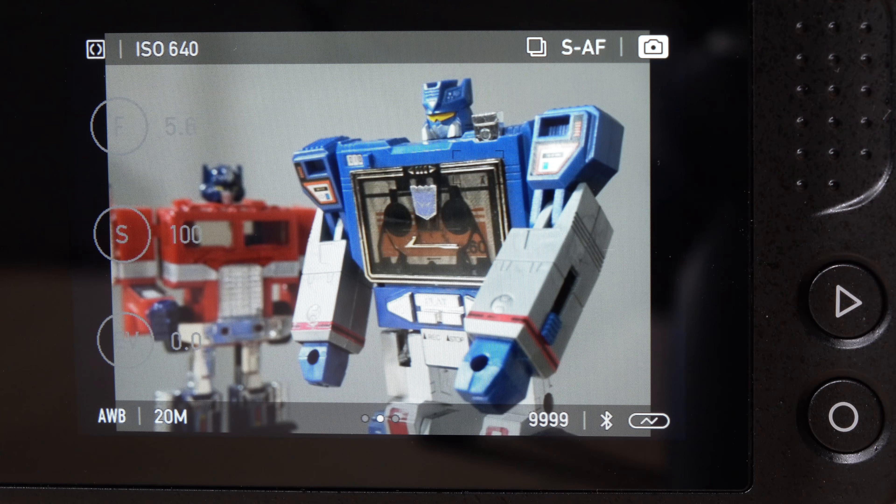Let's jump into how the camera works. In the interface, you see the metering mode on the upper left, followed by the ISO value — right now it's at 640. On the upper right, you see the drive mode; right now we're in continuous drive mode. You see the autofocus set to single, and we are in full automatic mode. On the bottom you can see your white balance, the picture size — in this case 20 megapixels — the number of pictures remaining, whether Bluetooth is on or off, and whether or not you are charging. This camera will charge while it is on if you hook it up to a USB charger. On the left-hand side are the f-stop, shutter speed, and exposure value, which are grayed out because we're in full automatic mode.